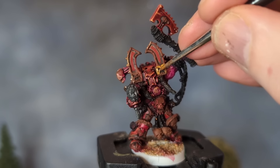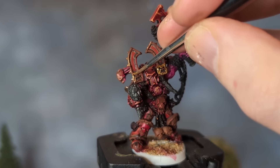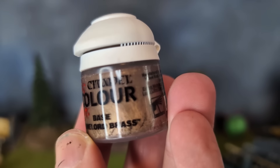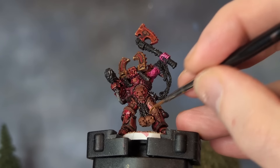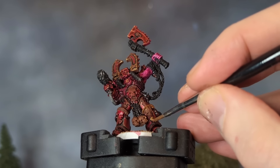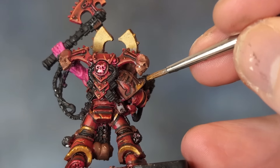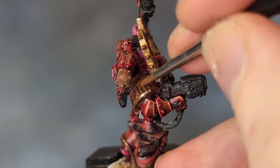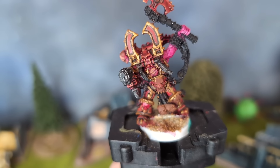Time to give the gold some attention. I mixed Dwarf Gold with the same brown I used to base coat the gold areas before, since I didn't want it to be too vibrant. I considered using Runelord Brass by Citadel, but that looked too tarnished for my liking when I tried it out. I know Kharn is a blood-crazed maniac, but during his downtime I'm sure he likes to give his armour a good old spit polish — he's not a follower of Nurgle, after all. So the rims of some armour panels, the lovely Khorne symbol on his only shoulder pad, and the bunny ears all got the gold.